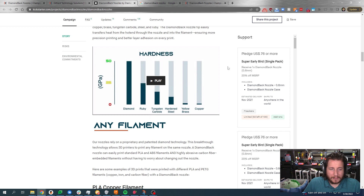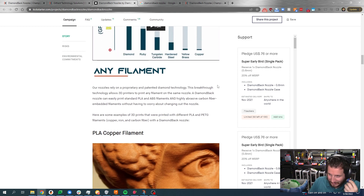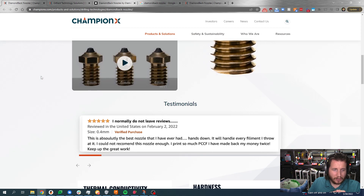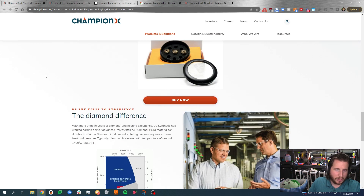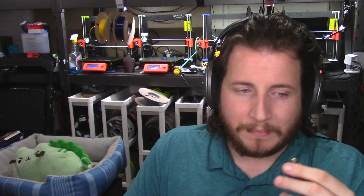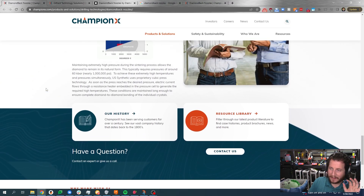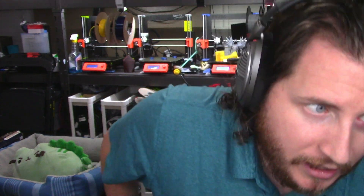We can see that it is incredibly hard — even compared to a ruby or tungsten carbide, it's over double the hardness of a ruby itself. I'm curious whether you need to torque this down to a special amount. There's not too much information on the website; I would prefer to see more. They cover testimonials, thermal expansion, coefficient of friction, the diamond difference, and diamond centering conditions, but I don't see anything specific about installation. So I'm going to go with no special steps required, since it's not obvious that there are any.